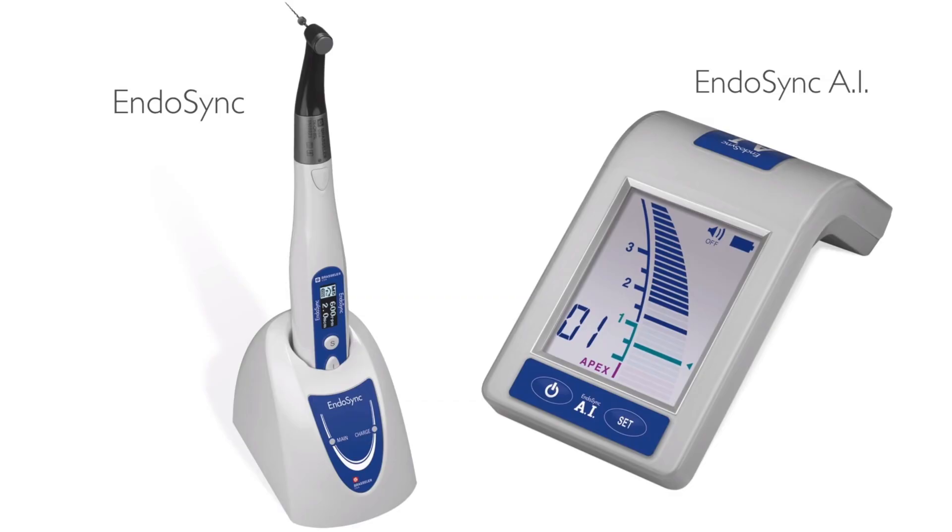Hi folks. It was about three years ago when I shared with you a video introducing the Endosync handpiece and the Endosync AI by Brassler USA. This Apex Locator handpiece combination has been quite popular over the past couple of years, and I've made a few videos showcasing its use and its proprietary motion called OTR.